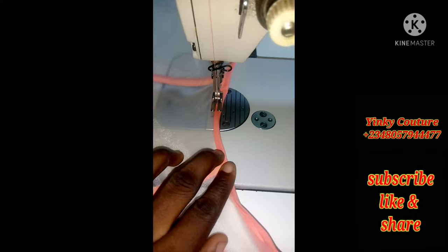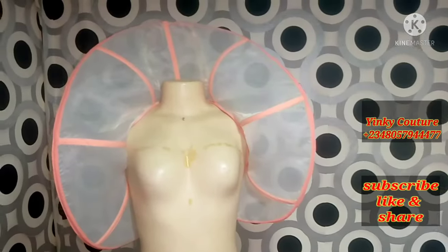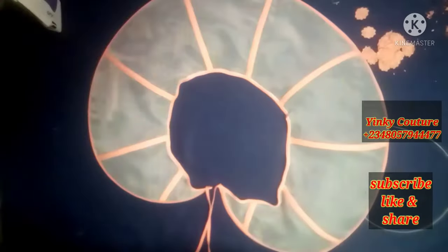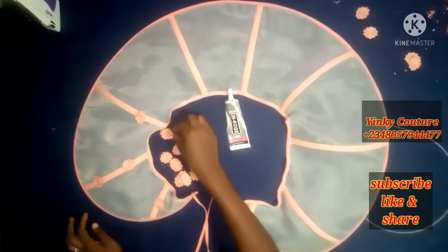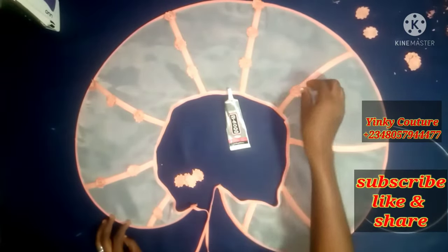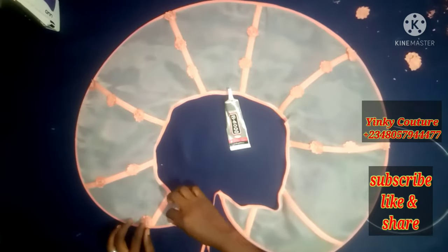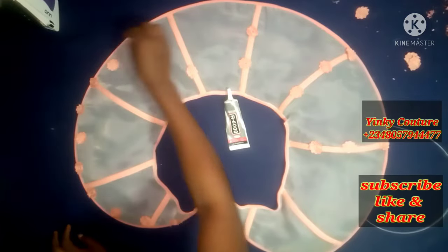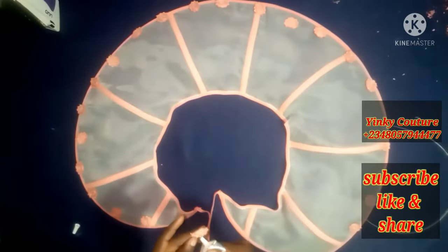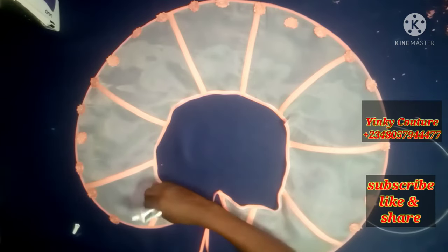Having completed this, the next thing is to attach my rope, and I am done with my stand collar making. I have attached the rope at the extreme edge. Now I want to attach my floral fabrics that I have trimmed out. Place it whichever way you want — you can place it on the end lines. You can use any type of embellishment or appliqué to do this. I'm going to use gum to attach it, then apply gum on the rough side and place it to design my stand collar.